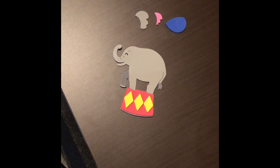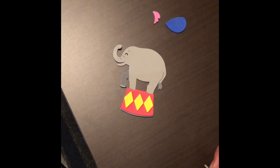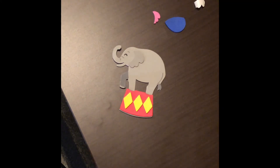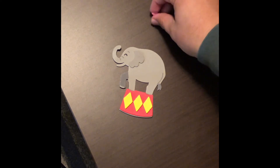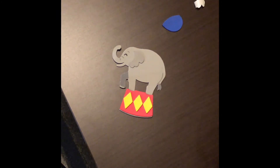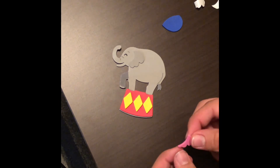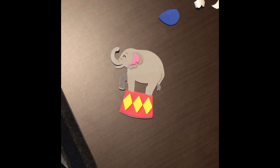Now that we have those yellow diamonds on our pedestal, we're going to give this elephant some nice ears so he can hear us. The first ear piece you want to put on is this gray one right here. Take the sticker off the back and place it right around where the elephant's ears would be — it does not have to be perfect, just in that general area. Next, to finish off the ear, take this little pink piece that looks the same but is a bit smaller. Take the sticky part off and put it right in the middle of the ear, just like that. Now our elephant has ears!